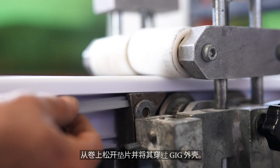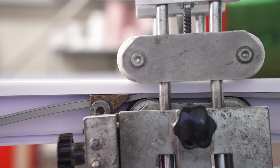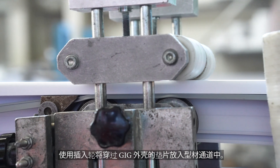Unwind the gasket from the roll and place it through the gig housing. Use the insertion wheel to place the gasket passing through the gig housing into the profile channel.